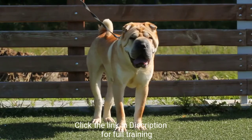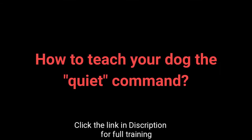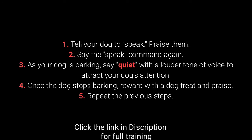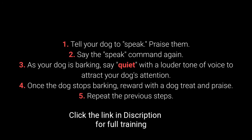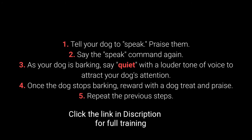Once your dog understands the speak command, you can begin teaching them quiet. How to teach your dog the quiet command? Step 1: Tell your dog to speak and praise them. Step 2: Say the speak command again. Step 3: As your dog is barking, say 'quiet' with a louder tone of voice to attract your dog's attention. Step 4: Once the dog stops barking, reward with a dog treat and praise. Step 5: Repeat the previous steps.